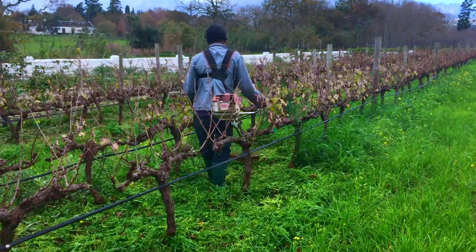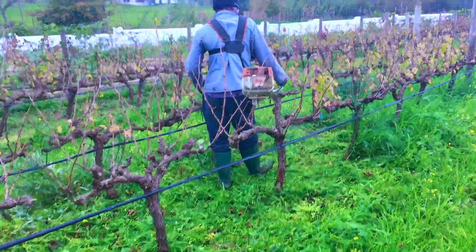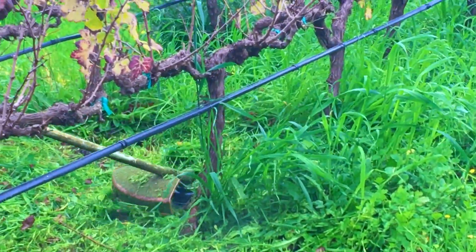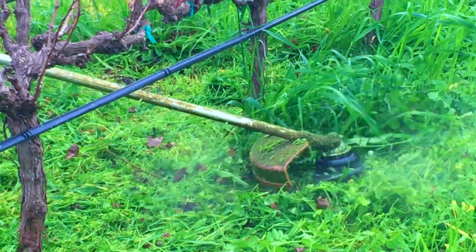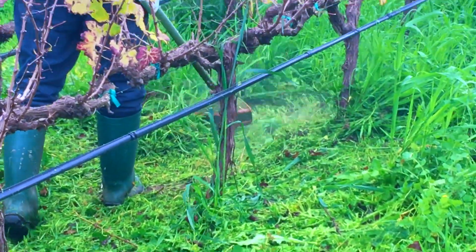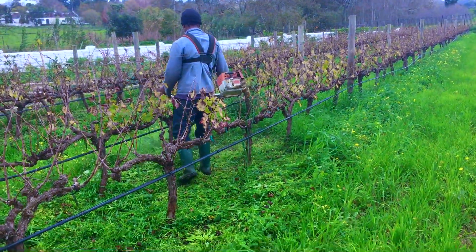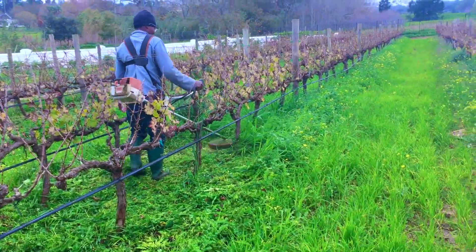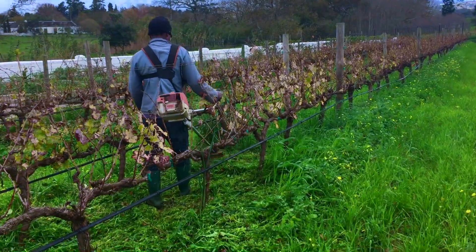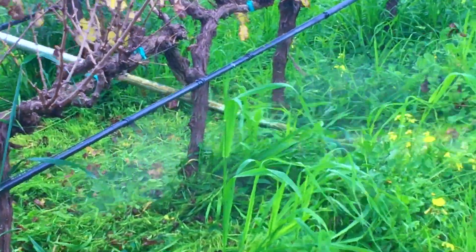Along with the autumn rains comes a plague of weeds intent on sucking up all the nutrients from the vineyard. We mow them down at least every three weeks with a weed eater, or once they've grown taller than my wellington boots. Unfortunately we can't get all the weeds — we're forced to leave some near the vine trunks for fear of nicking them with the weed eater and damaging or even killing the vines.